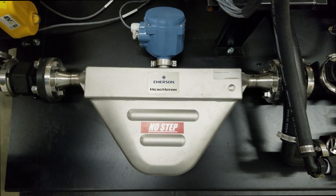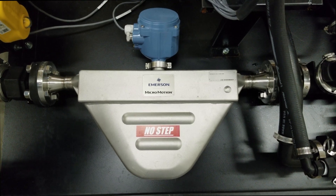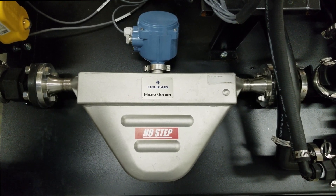At the heart of the BatchMate Pro system is the Coriolis meter, and that's so valuable to the system because it senses the density in different products and adjusts itself accordingly to read those accurately. There's no calibration required for that.